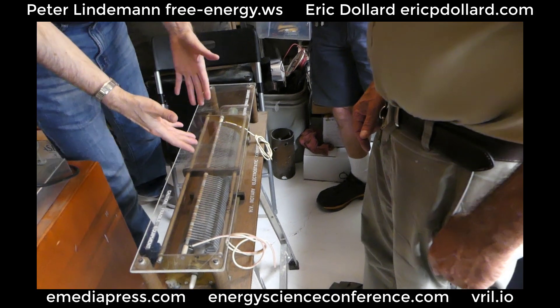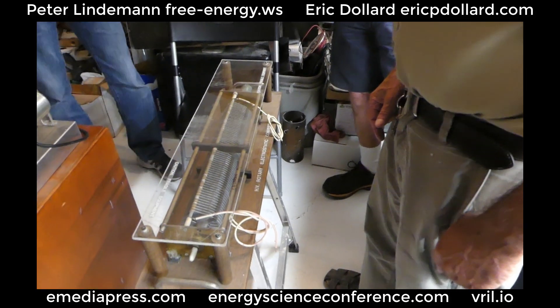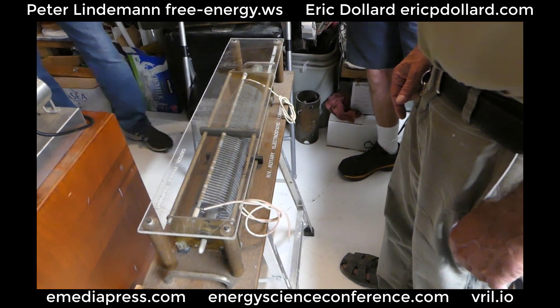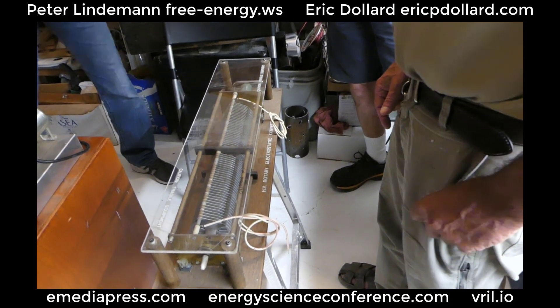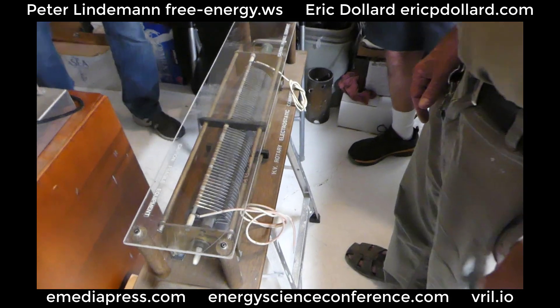You don't need to pre-charge it — you shouldn't. So it just makes it stronger. Well, what creates a flux in the first place? This is flux. Anything is flux.